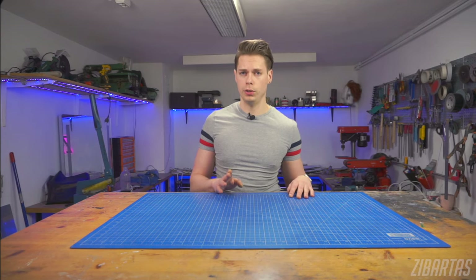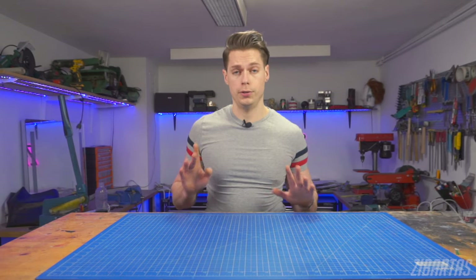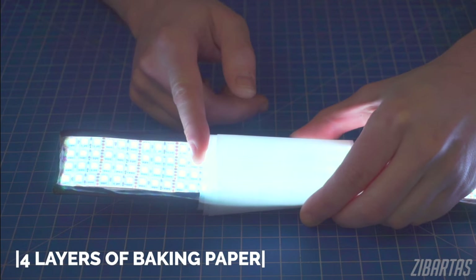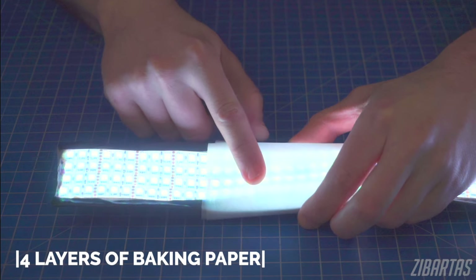Light diffusion is all about changing the angle of the light beam, just so it wouldn't hit your eye head on. To do that, we can use different materials. Some people suggest baking paper, but in my opinion it has too much fiber and texture, so only go for it if you like this specific cloudy look.